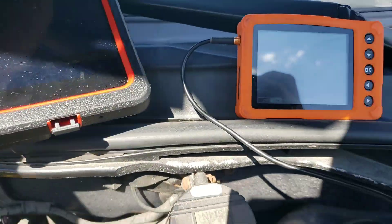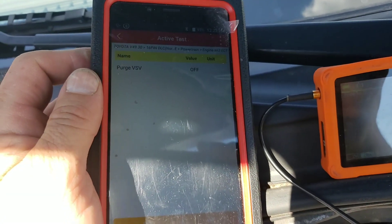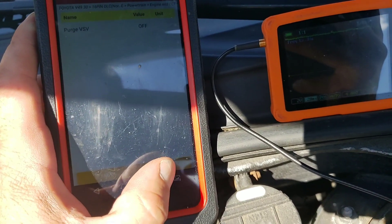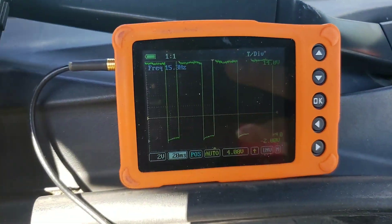Real quick tests. Got the car running. Got the Diagun here — bi-directional controls. I'm going to go in there and actually turn the purge solenoid on. And with it on, as you can see there, it's being pulsed.